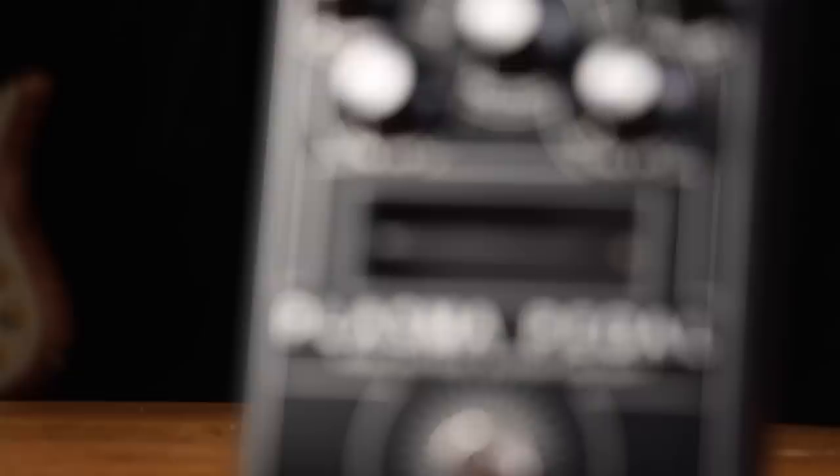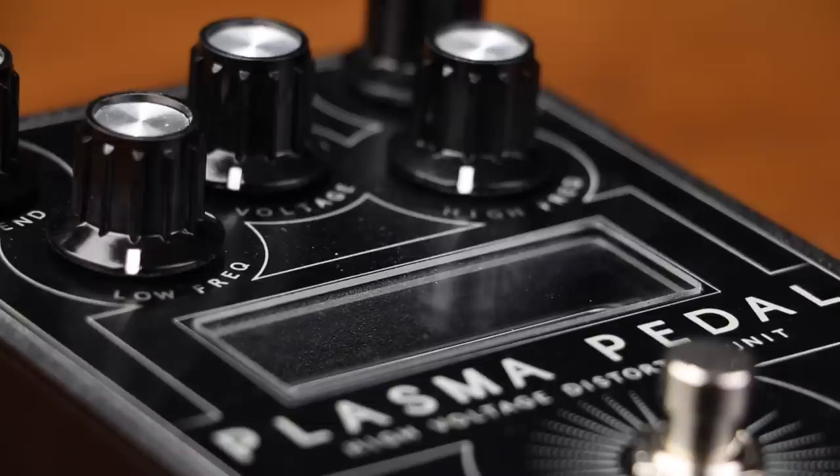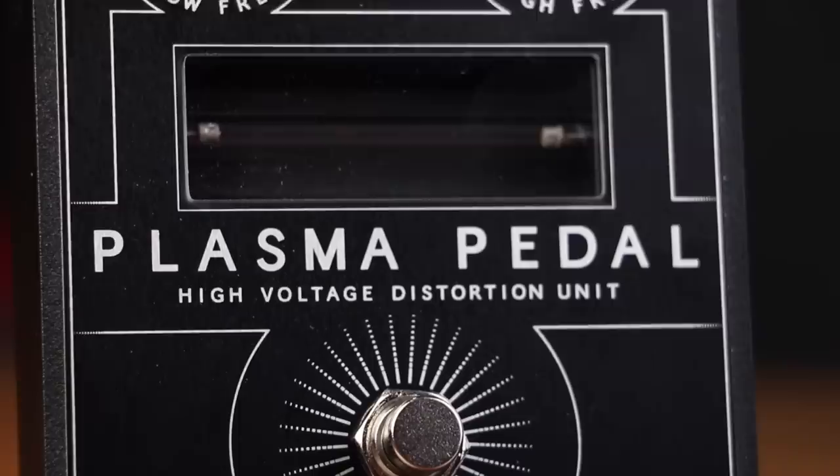The plasma pedal converts your instrument signal into a rapid series of electric discharges, which result in a large amount of non-linear harmonic saturation that causes extremely rich and responsive attacks, and brings out sharp overtones and harmonics. These harmonic artifacts, produced as a byproduct of the high voltage discharge, are uncommon in traditional signal amplification, and therefore the plasma pedal's distortion is unlike anything you've ever heard before.